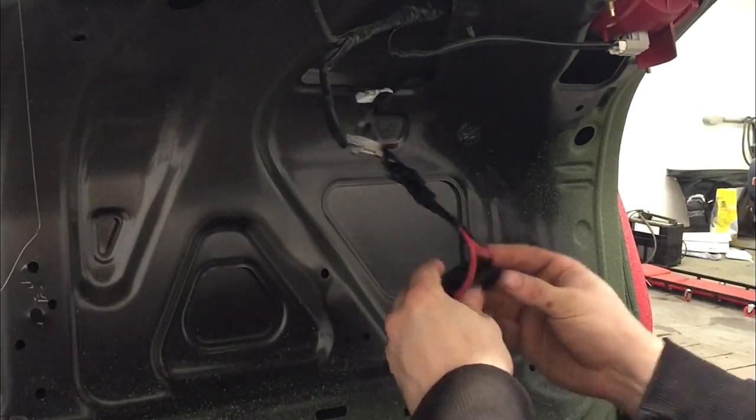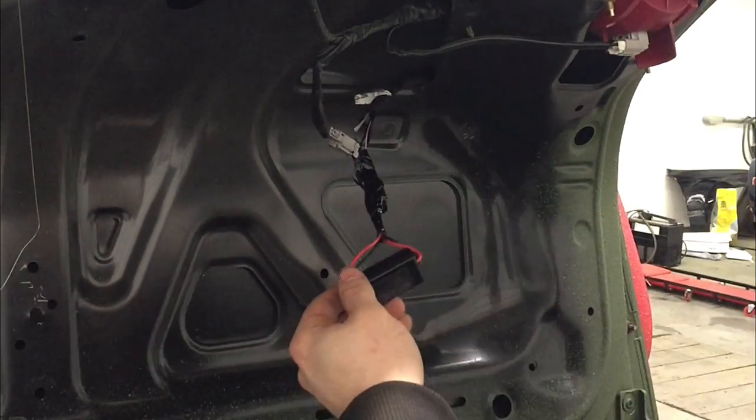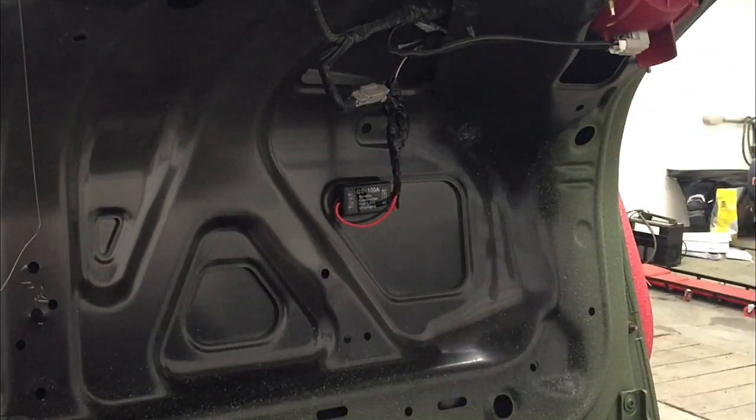Now that you've got it in somewhat of a loom, take the adhesive off the back side, find a good place that it'll stick, and press it into place. Now that it's stuck, reassemble the inside of the trunk liner and give it a test.